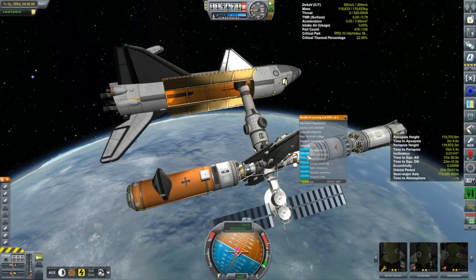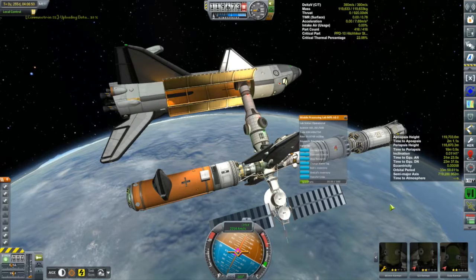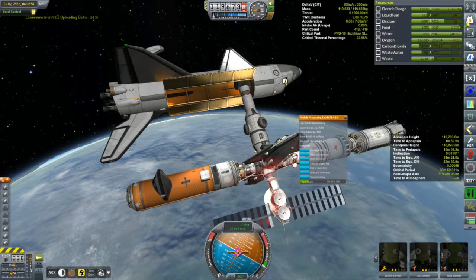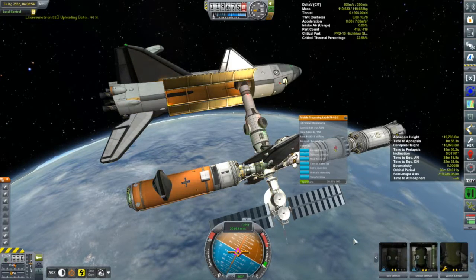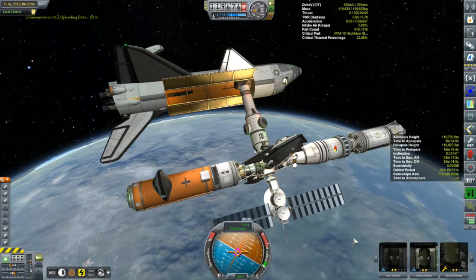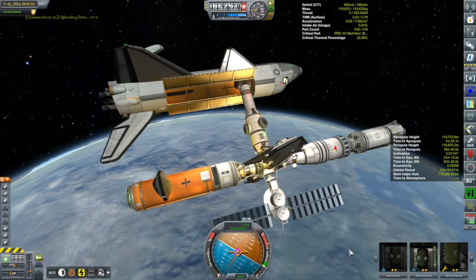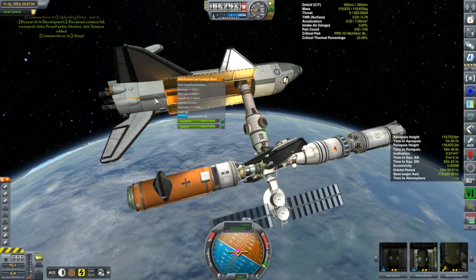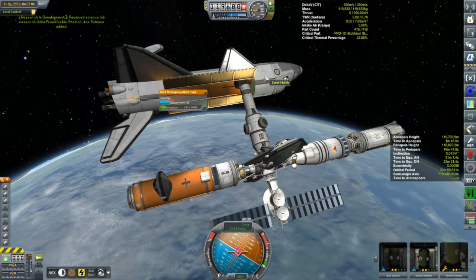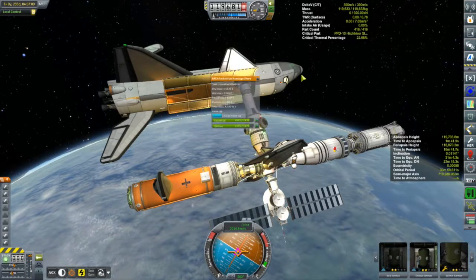Oh my god - Bob has generated over a hundred science since he's been here! The two of them in there can generate 16 science a day - that's pretty impressive for two level-2 scientists. That's why I'm going to keep Shellcal up here to work with Bob and generate science, because I think that will be really worthwhile.